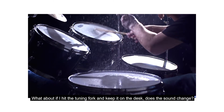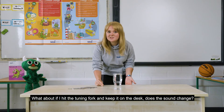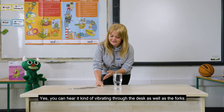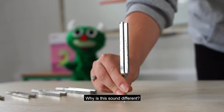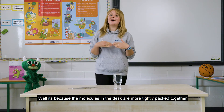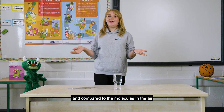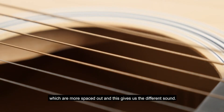What about if I hit the tuning fork and keep it on the desk? Does the sound change? Yes, we can hear it kind of vibrating through the desk as well as the forks. Why is this sound different? Well, it's because the molecules in the desk are more tightly packed together compared to the molecules in the air, which are more spaced out, and this gives us the different sound.